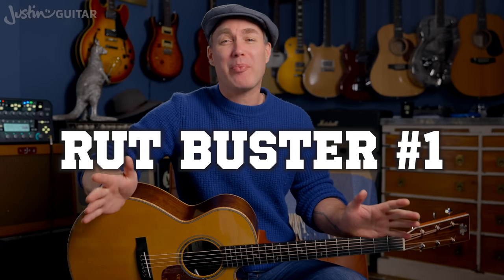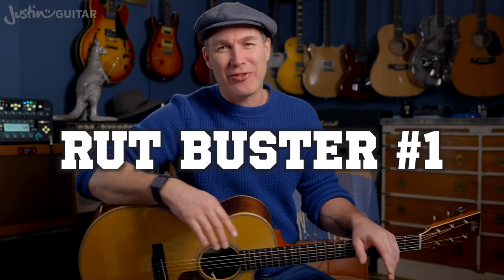Rut buster number one — and this is the most popular rut buster advice I ever give out — get yourself a new guitar. I'm not even kidding. New guitars are really inspiring. Finding that instrument you've always wanted, and you get it and it's like wow, this is amazing. It's not something you can do all the time, but if you find yourself in a deep funk, a new guitar can lift you out and re-inspire you, helping you find new styles, new songs, new vibes. Of course, I feel a little bit awkward — not everyone can just flippantly go and buy a new guitar all the time, and I'm really sorry for putting this first. I've got plenty of rut busters that don't involve spending money coming up. I also feel I should point out that I have never ever bought a guitar just as a rut buster — I've always bought guitars because I needed them for work.